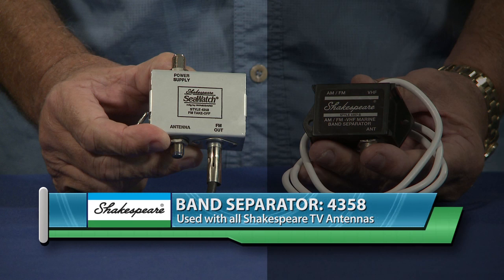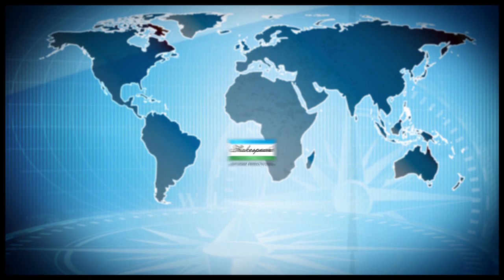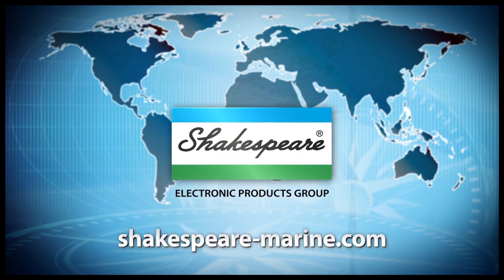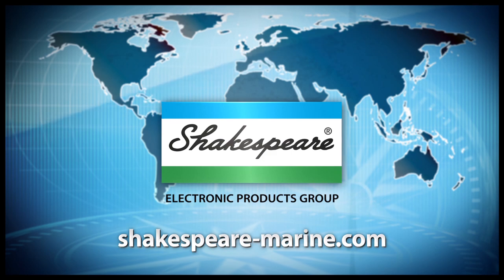And you can play your music right through that. This one we use on our little bass boat — it's a band splitter that hooks into your VHF antenna. You just plug it in, plug it into the antenna, plug it into your radio, and boom — you've got music. So if you want more information about any of these AM/FM antennas, visit shakespeare-marine.com.